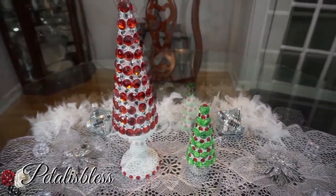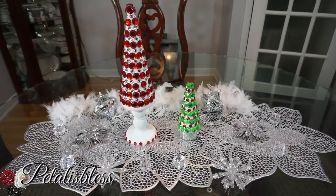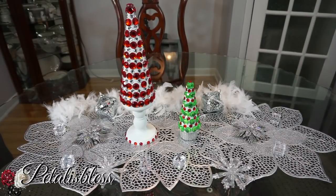Thank you so much for coming on and seeing the blinged out Christmas trees I did for you guys in the nice red and green gems. Don't forget to like, comment, and subscribe to my channel if you haven't already, so you can come back and see all the nice DIYs I come up with. As always, stay blessed — from Petal is Less, bye bye!